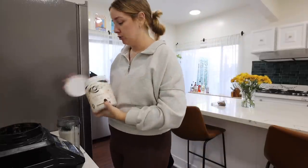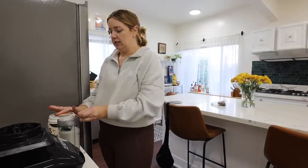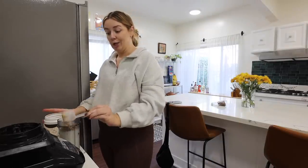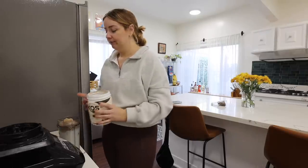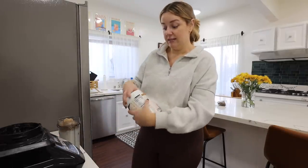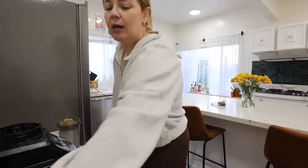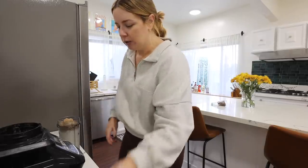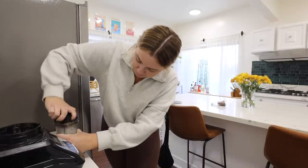This is my current favorite protein powder — it's the Kos plant protein and it has 20 grams of protein. Drew said it tastes like artificial sugar to him, but I don't taste that. I'll link it below. To me this is like a milkshake for breakfast — I am a sweet breakfast girly. You'll have to let me know in the comments if you are a sweet or savory person.